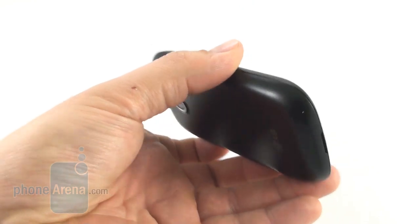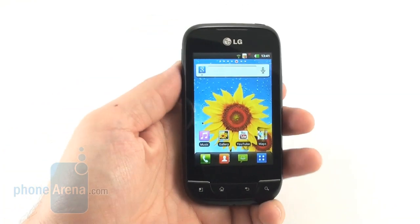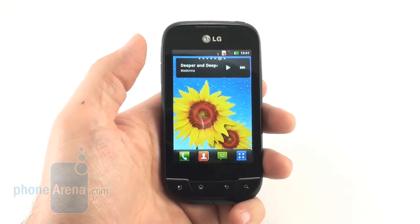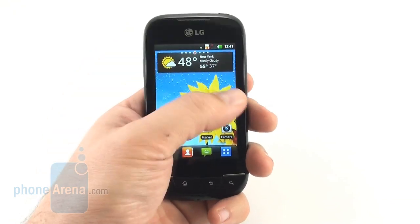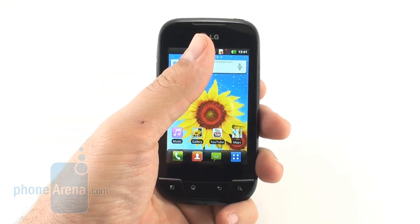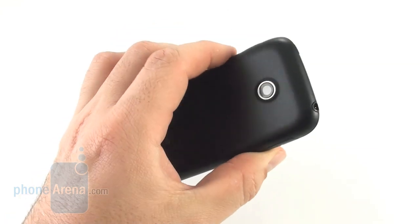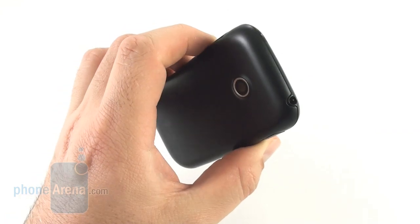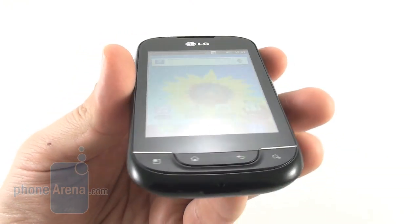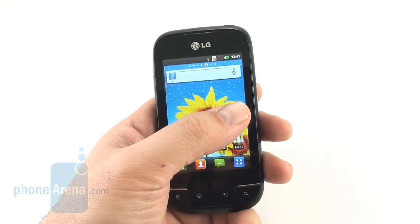The tapered edges and rounded corners do give it some ergonomic feel in the hand, and its 3.2-inch screen is small enough for easy one-handed operation, as you can see. The LCD display is 320 by 480 pixels, which is enough for a low-end Android handset, but means 180 ppi pixel density — it's just borderline grainy, but not quite there yet.